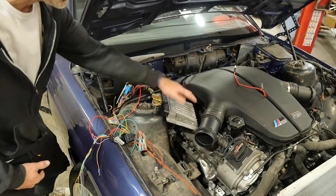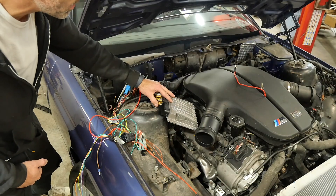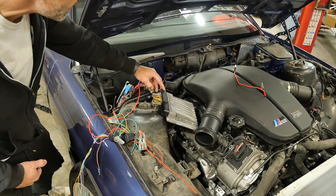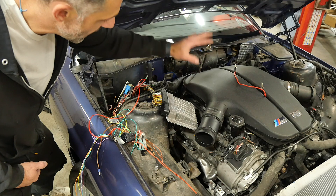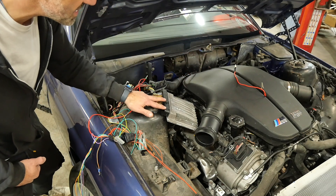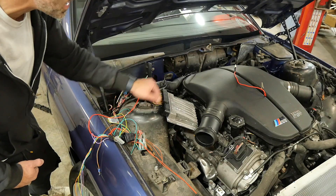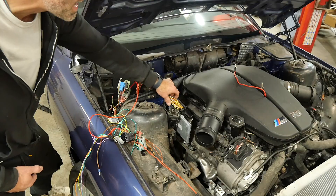Starting off with the DME — most harnesses you'll get have the harness and the DME connected. You'll have the X60004567, which is actually connected to everything on the engine: the injectors and the coils. This is what we're really concerned about wiring right now. This is what our X60001, 2, and 3 are connected to — essentially it goes to powers, grounds, and the chassis.